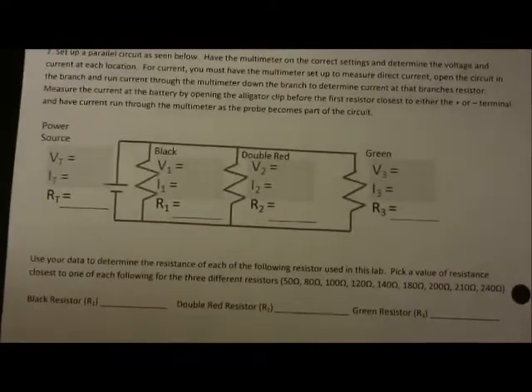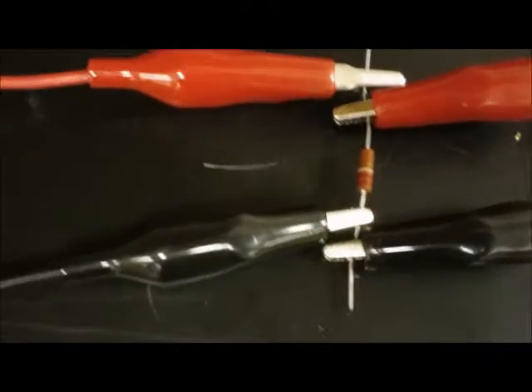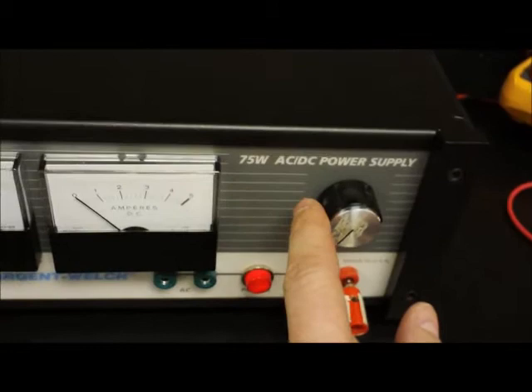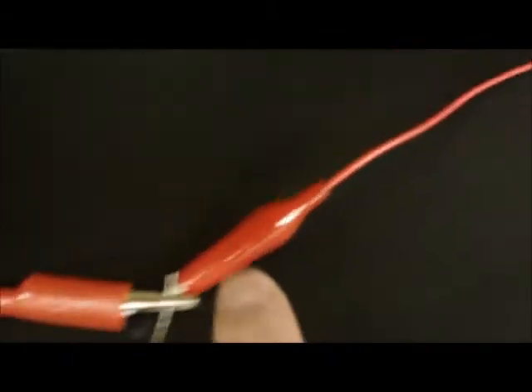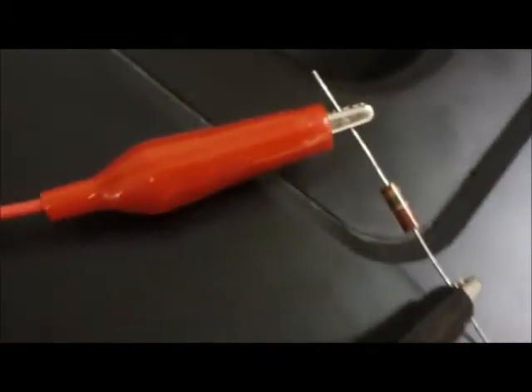The parallel circuit we have to set up on the lab sheet consists of a single black resistor, a double red resistor, and a green resistor. With the parallel circuit, turn on the power supply — it should be around 3 volts. Turn the knob to increase the voltage but don't go beyond 3 volts. Current comes from the red terminal and at a branch point it can go through the black resistor, the red resistor, or continue into the last branch which is the green resistor.